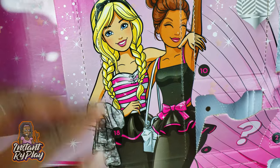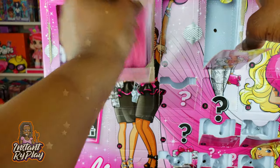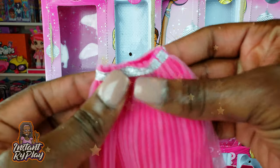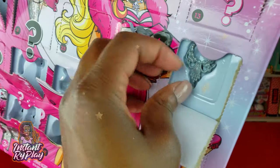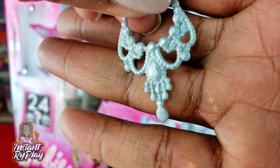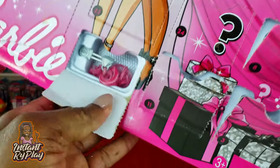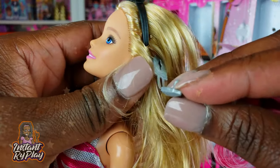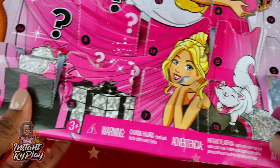Over here we've got number eighteen — we've got a long flowy skirt, it's cute and pretty, and it's actually going to go great with her top she already had on. Number nineteen: a little necklace with some jewels — she's got some diamonds! And number twenty was down at the bottom — I couldn't find it at first — it's a clip for her hair, some little hair extensions and a little barrette so we can give her a jazzed-up look for the holidays!